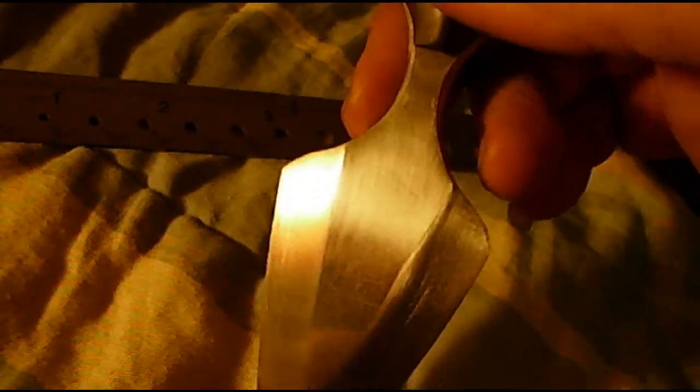On the back I etched a floral pattern into it. I was going to add something to the front but couldn't find a picture that would fit. The blade is made from a three-sixteenths inch thick antique saw blade for a mill.